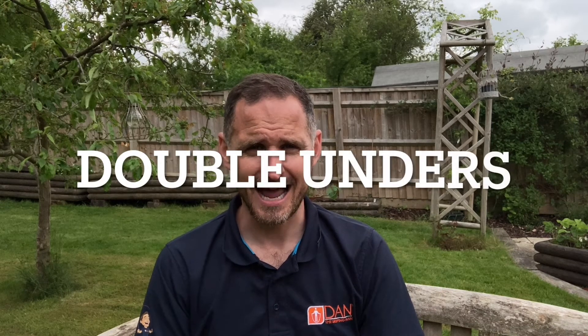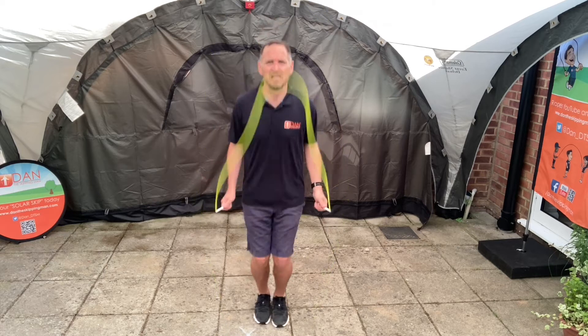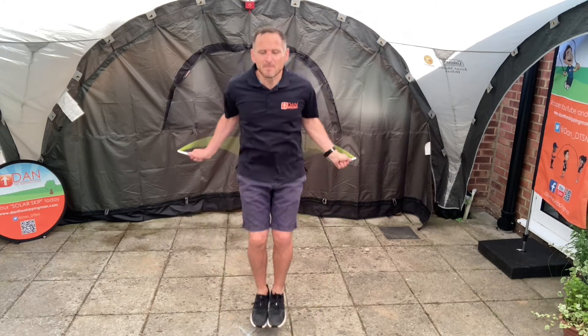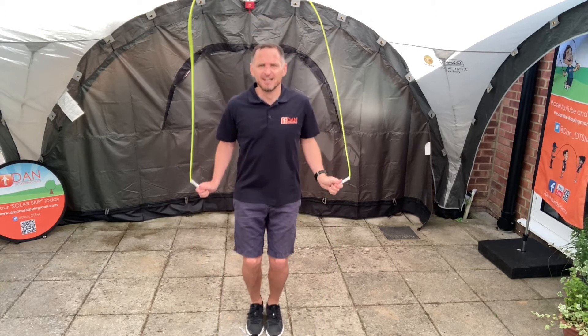Secondly for secondary schools it's double unders. This is all about balance, coordination and agility. Stay safe, stay in your space, make sure you don't knock yourself with the rope. Really lift those knees high, get the weight forward as you lift your knees into a tuck jump, and make sure the rope whistles round for two turns for one jump — it's double unders for secondary schools.